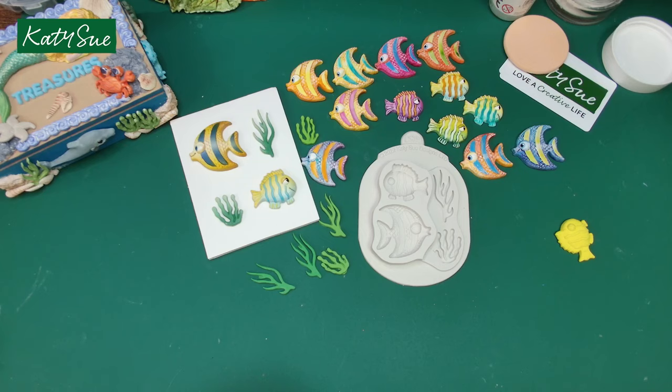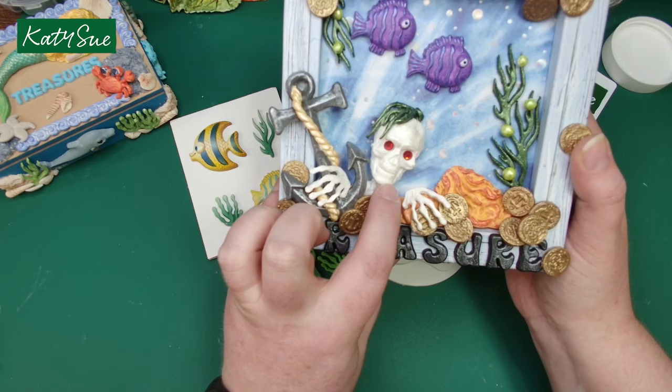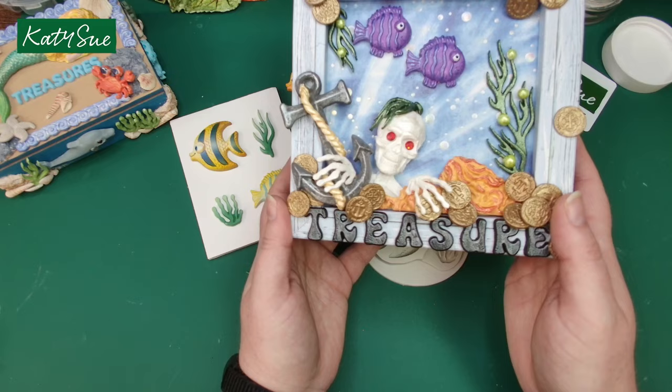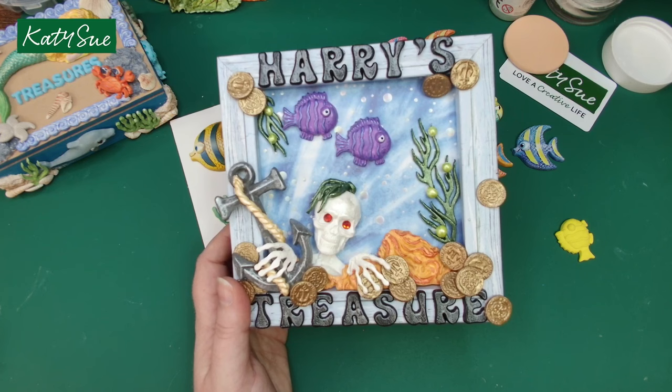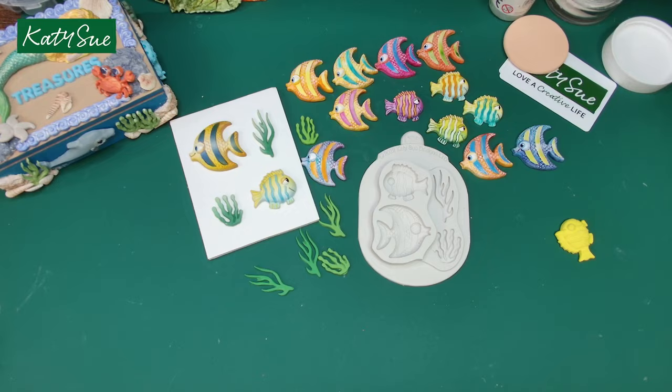On one of these lovely samples, the seaweed has been turned into hands for a skeleton — this is from one of our recent moulds, available on the Katie Sue Designs website. It's got a dragon wrapped around its head, perfect for an undersea Halloween pirate treasure theme. These little pearls have been made with our measuring mould, and the rock there is actually the mermaid's hair.